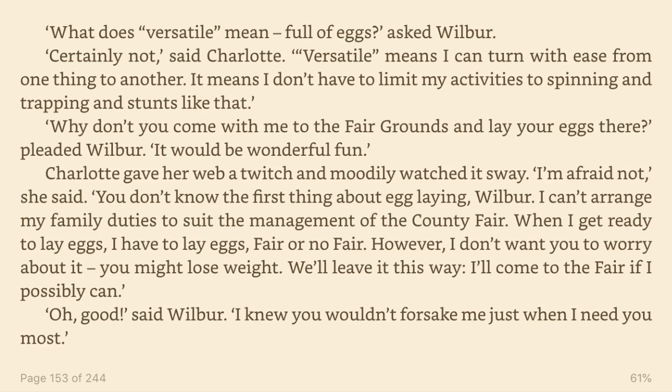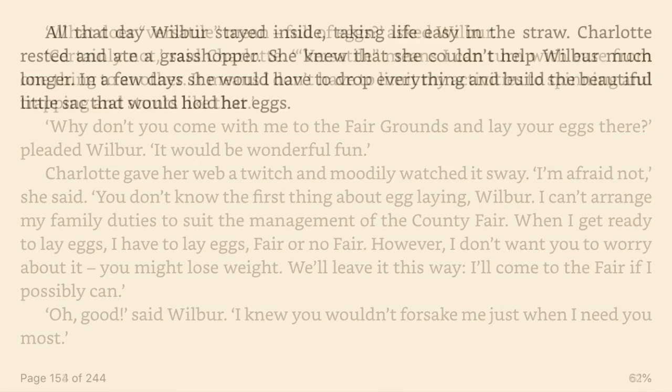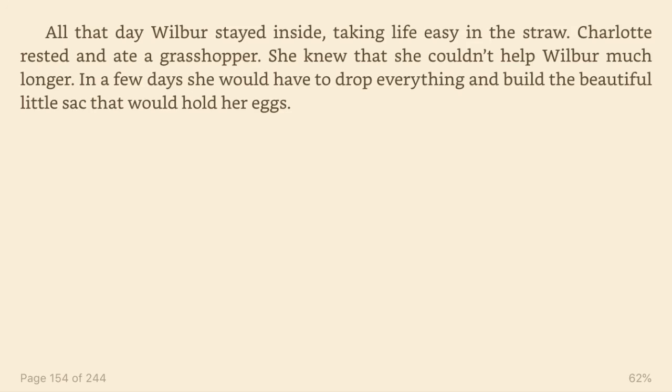Why don't you come with me to the fairgrounds and lay your eggs there, pleaded Wilbur. It would be wonderful fun. Charlotte gave her web a twitch and moodily watched its way. I'm afraid not, she said. You don't know the first thing about egg laying, Wilbur. I can't arrange my family duties to suit the management of the county fair. When I get ready to lay eggs, I have to lay eggs. Fair or no fair. However, I don't want you to worry about it. You might lose weight. We'll leave it this way. I'll come to the fair if I possibly can. Oh, good, said Wilbur. I knew you wouldn't forsake me when I need you the most. All that day, Wilbur stayed inside, taking life easy in the straw. Charlotte rested and ate a grasshopper. She knew that she couldn't help Wilbur much longer. In a few days, she would have to drop everything and build a beautiful little sack that would hold her eggs.